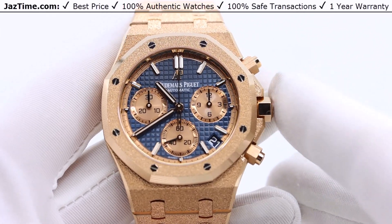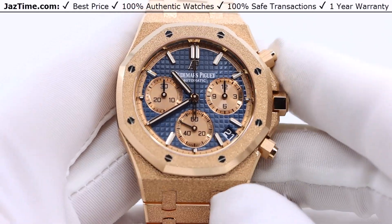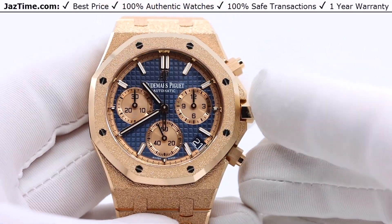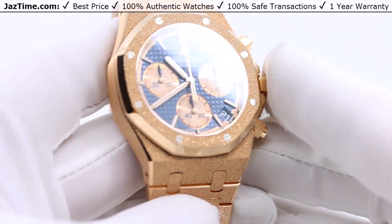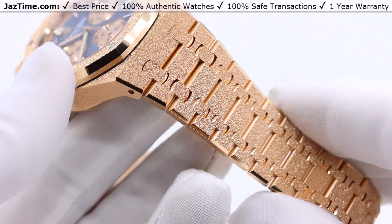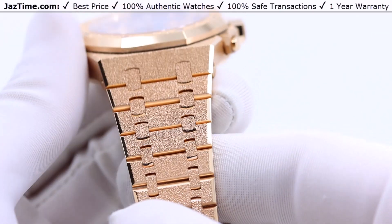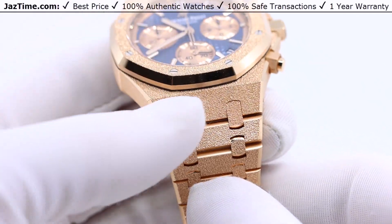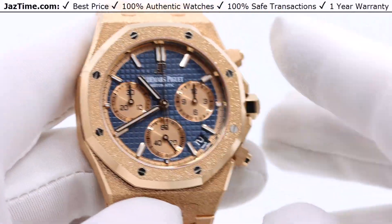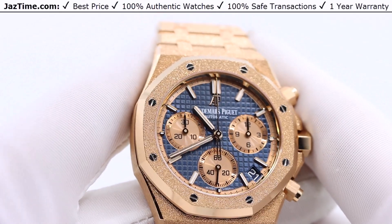The way they achieve this snow-like appearance is they take a little hammer and physically hammer the gold so it looks like it has this appearance. Why do they do that? First, it's the aesthetic, but it also makes the watch scratch less. It's technically already scratched — like textured concrete versus a completely flat surface. If it's already hammered with these little indentations, it's much harder to scratch, or at the very least, much less noticeable when it is scratched.